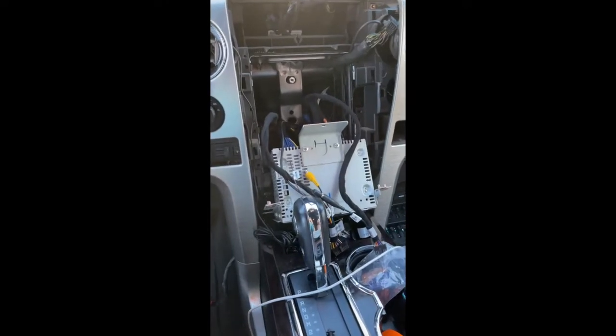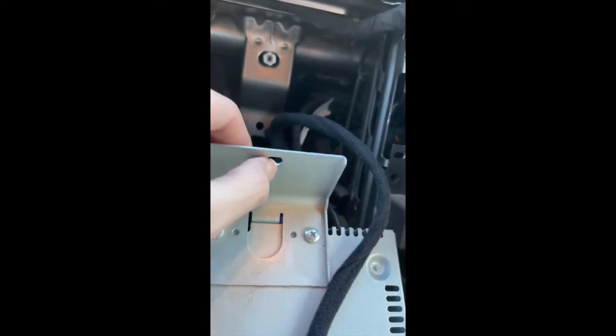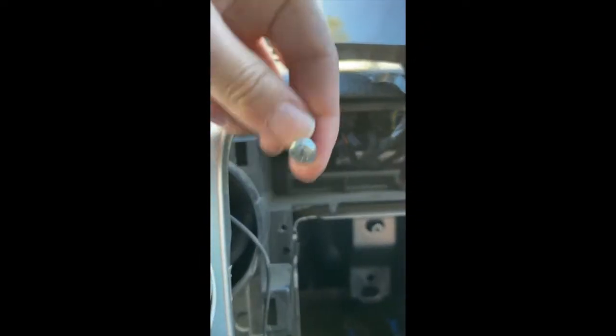I've got the CD drive out now. It had those two bolts on each side, and there's actually a screw in the back that goes through this hole — forgot to mention that. It's just a Phillips head, so super easy.